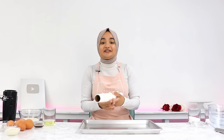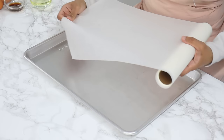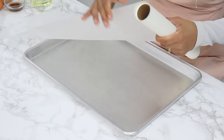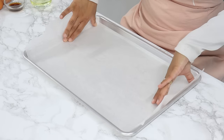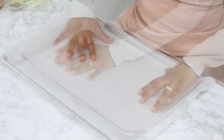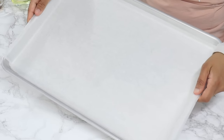To get started, preheat your oven to 170°C or 340°F with a fan turned on, also known as convection mode, and line an 18 by 13 inch tray, also known as a half sheet baking pan. I only line the pan long ways and leave the sides exposed and ungreased, and this is just going to prevent the sponge from shrinking too much once it's done because it'll stick to the sides which aren't greased.